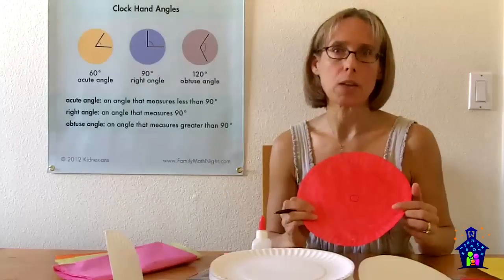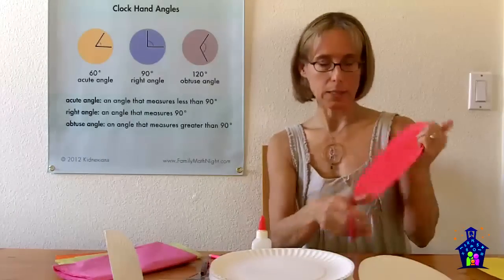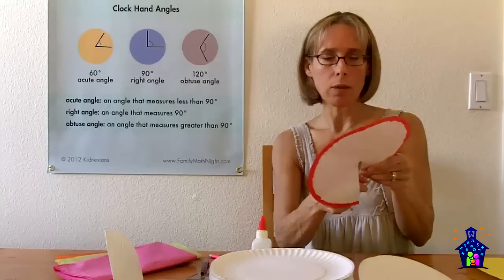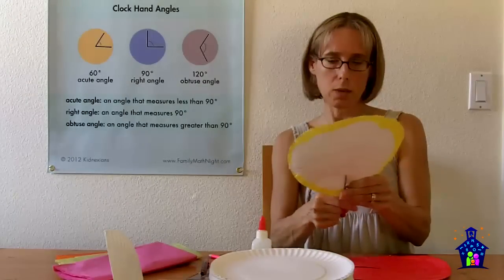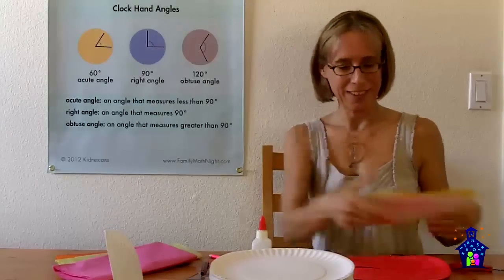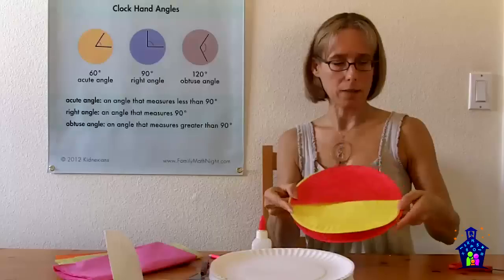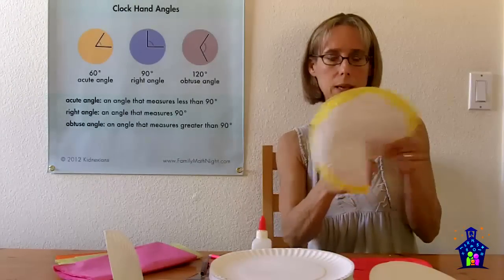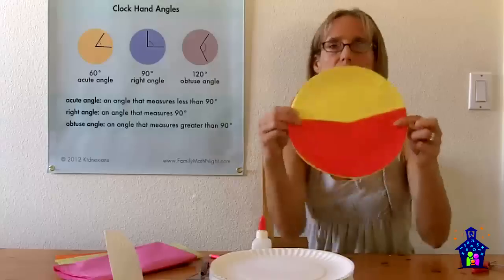That circle is what they'll use to measure their angles. Next, they need to cut on that radius — I tell students to cut as straight a line as they can, following that straight line all the way right to the center. They do that with both paper plates. And now the fun part: they put the plates together by sliding them into each other along the cuts, so the plates end up exactly together.